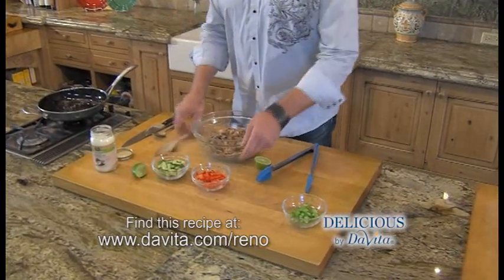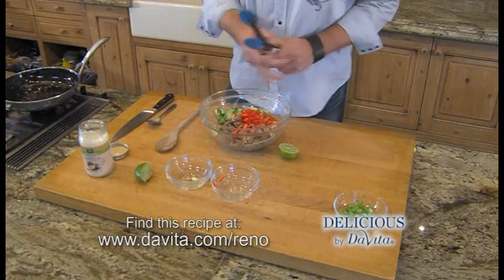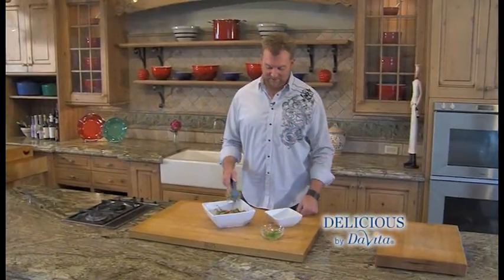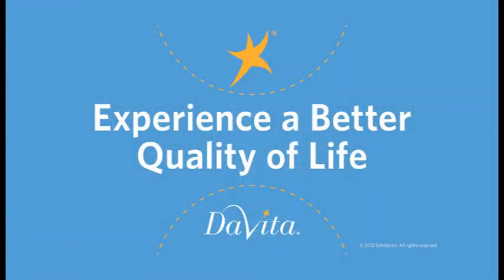I'm also going to add cucumber and bell pepper. It's going to give it a nice crunch, nice flavor, and nice color. In just 20 minutes, you've got a meal for six. Garnish with a little green onion. You can find this recipe online. I'm Steve Schroeder, and this is Delicious by DaVita. Enjoy.